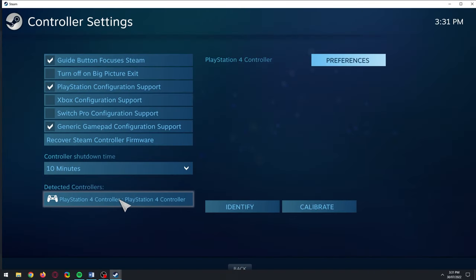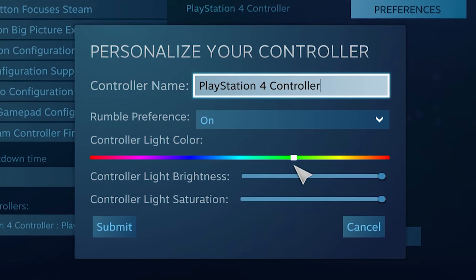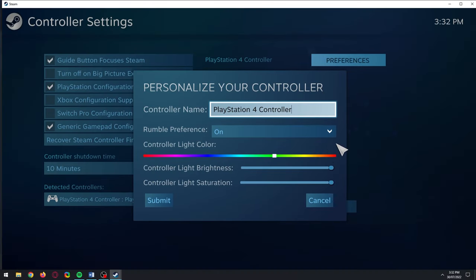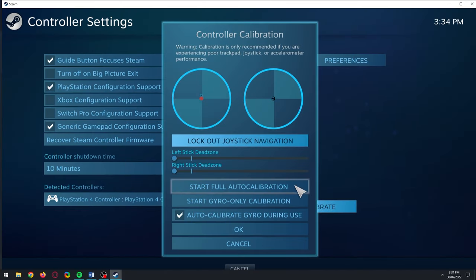Once you have it showing up, click a controller and then click Preferences. Here you can change your light bar's colour, brightness, and saturation. If you notice any drifting in games — for example, if your in-game character moves or looks around on its own when you're not touching your controller — you can calibrate and attempt to fix it here by allowing it to auto-calibrate your joysticks, or by setting the dead zones for them manually. Only look at this section if you're experiencing this problem.